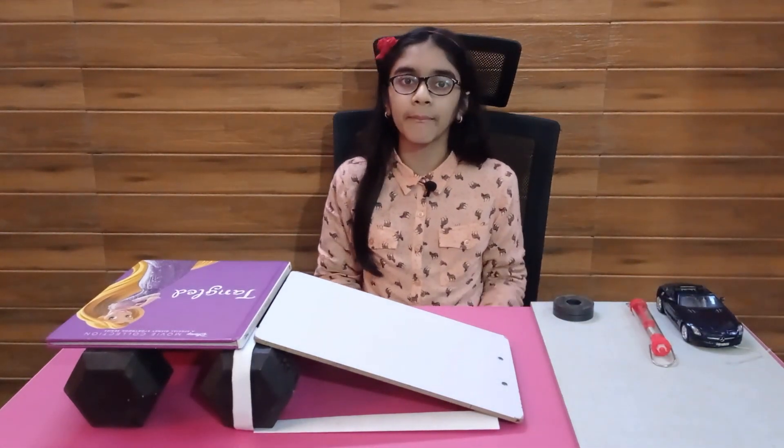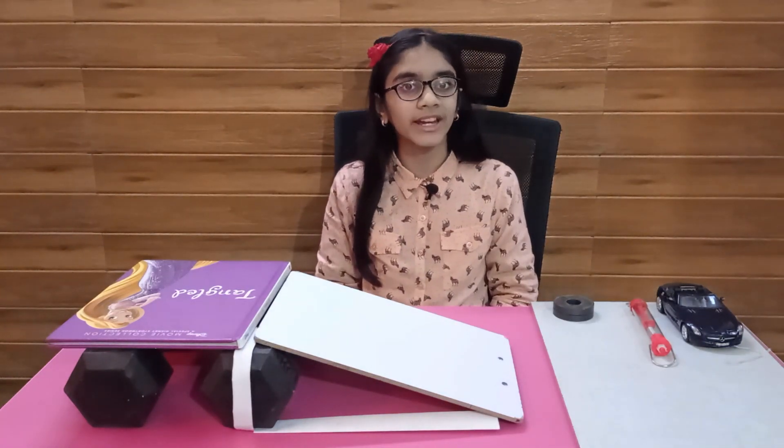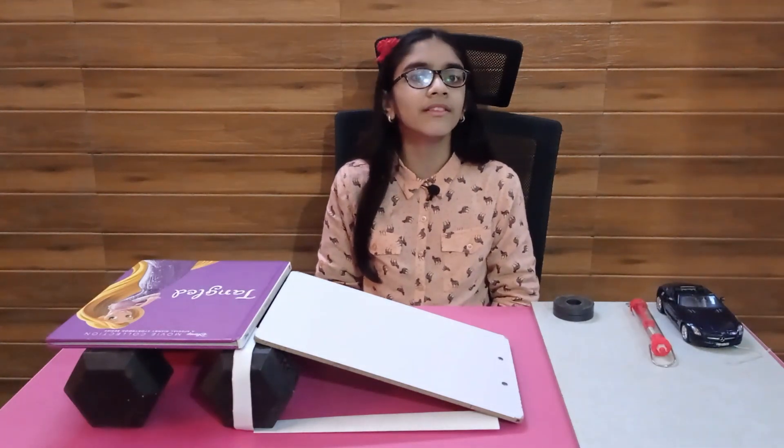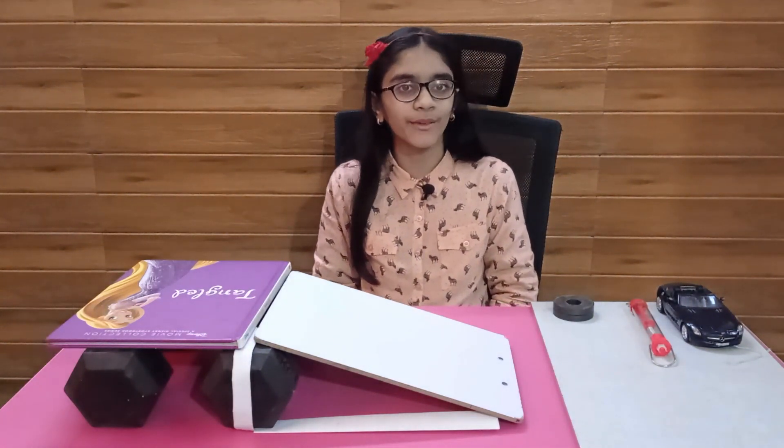If we are moving something up an inclined plane, the force required is less than just moving it straight up. If we are lowering something using an inclined plane, the object will fall much slower than if we simply drop it. You just saw me come down the slide without getting hurt.